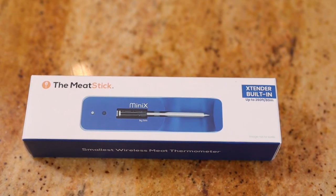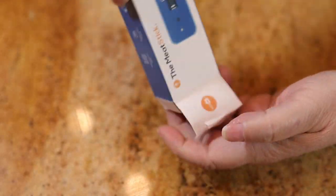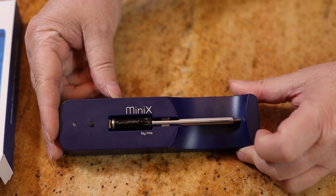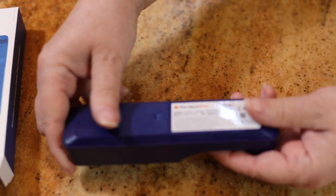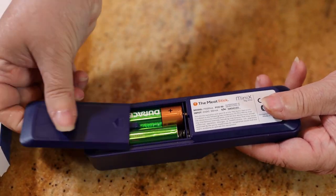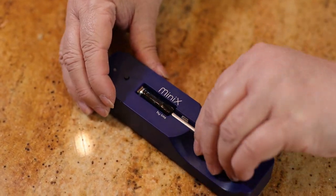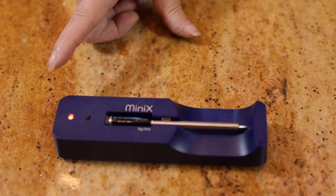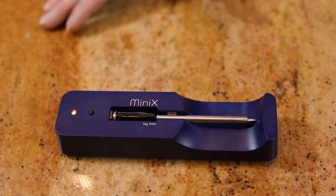This is how it comes packaged in this little box, and it looks like this. When you first get it you're going to need to charge it up for three to four hours. On the back you just take off this little tab and it takes two double-A batteries — super easy. Then you just put it on the charging base, and there's going to be a little indicator light. When the light turns off, that means it's done charging.